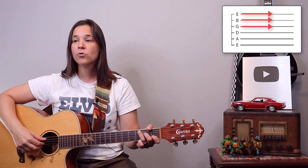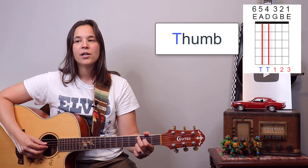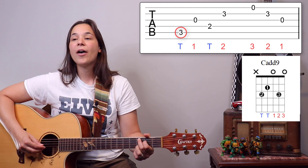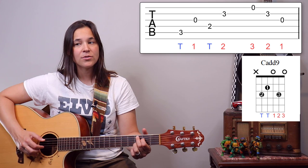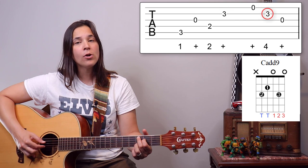Now let's talk about the fingers. The thumb alternates between the bass notes on strings five and four. The first finger owns the third string, second finger owns the second string, and the third finger owns the third string. So it's: thumb on the fifth string, first finger, thumb on the fourth string, second finger — those are the first four notes. At the very end it's fingers three, two, one.